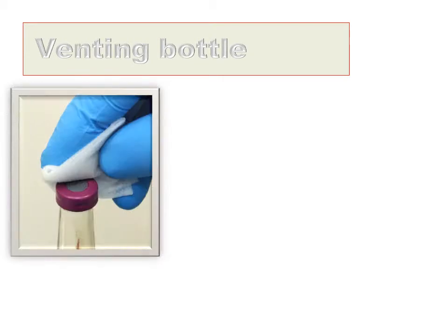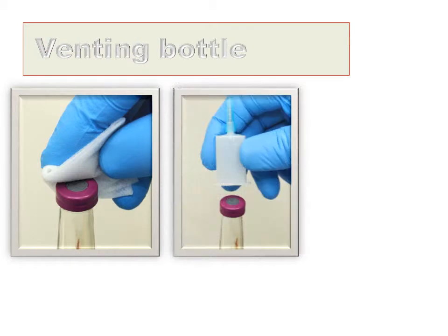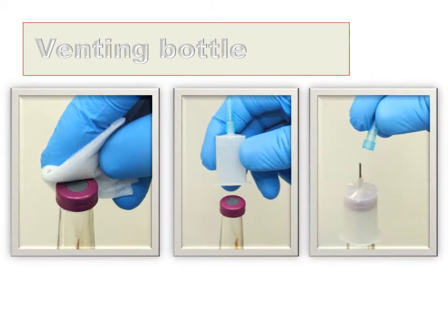Next is to vent the blood culture bottle. Clean the top of the bottle with the alcohol wipe, and then place the venting needle over the top of the neck of the bottle and press home firmly so the internal needle penetrates the rubber membrane. Then lift off the plastic cover.